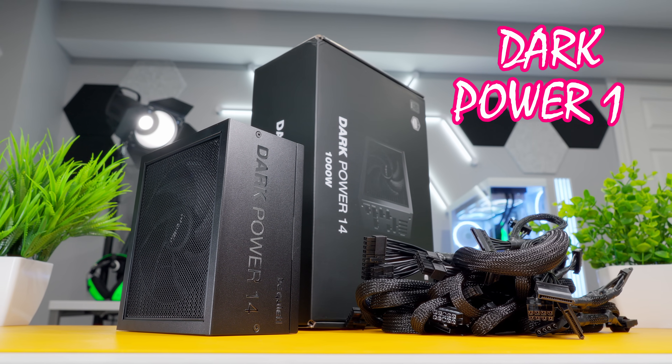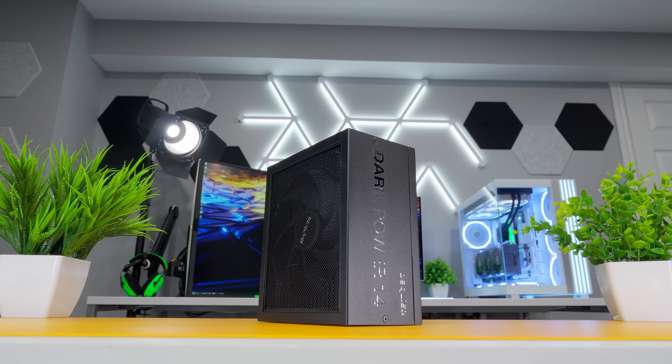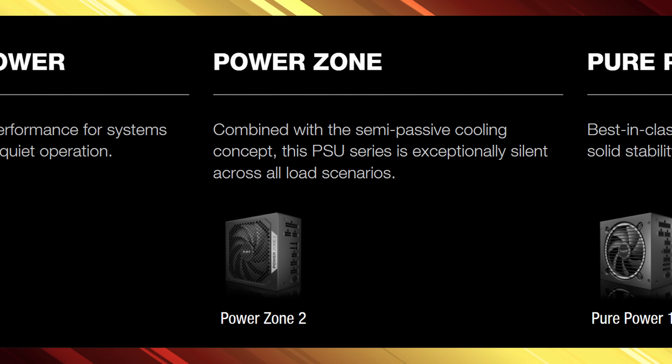Be Quiet sent over this new DarkPower 14 series power supply. It's an ATX 3.1 PSU with full support for power-guzzling PCIe 5.1 GPUs. This is the 1000 watt model and it also comes in 850 and 1200 watts, with every model certified 80 Plus Titanium and Cybernetics Titanium, which means a very high operating efficiency up to 95.6%.